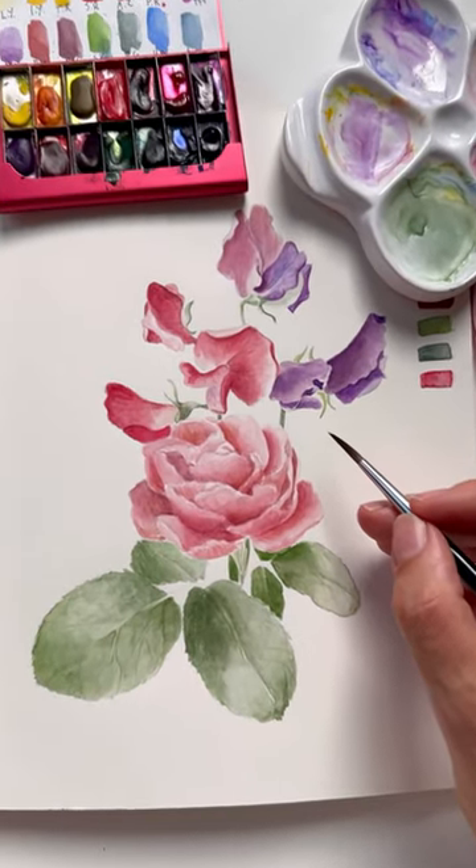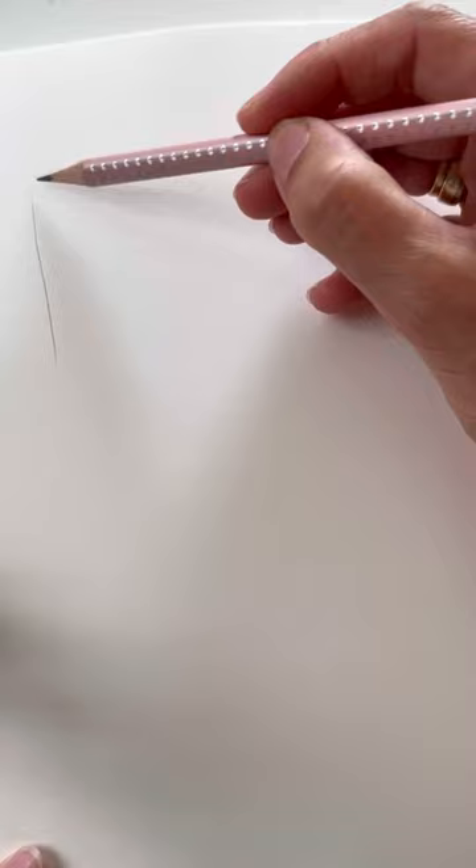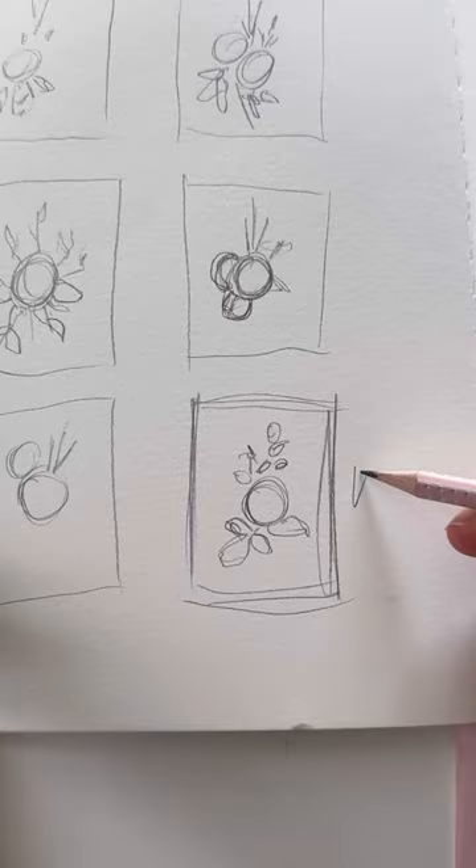Bigger composition. Very often we want to paint something truly complex. Better pick something simple and not so many subjects. Draw many thumbnails of composition ideas, take references. Don't rush this stage of choosing the right composition.